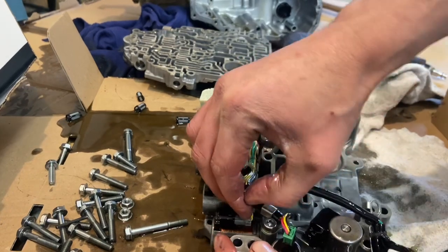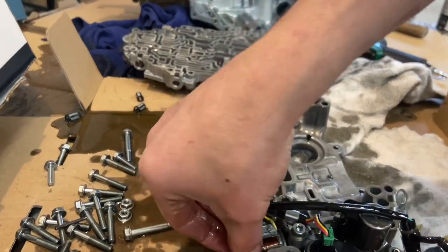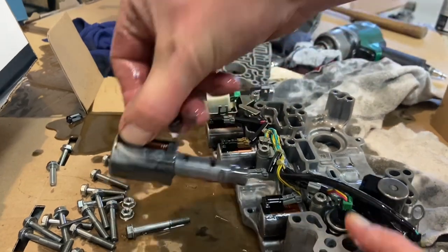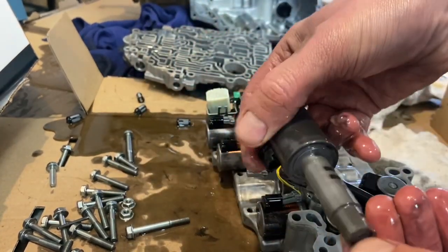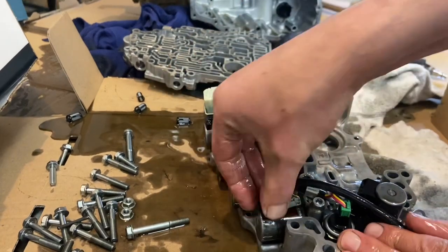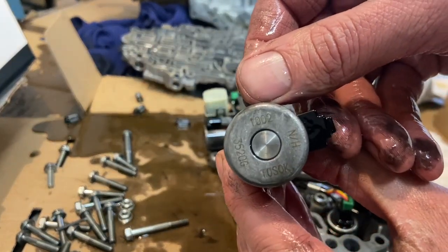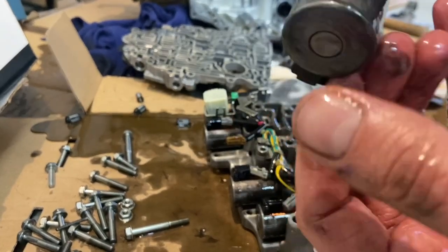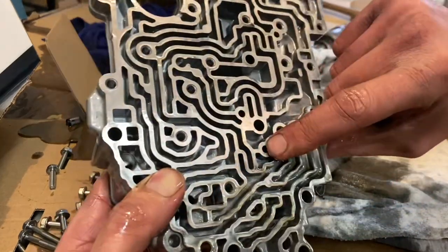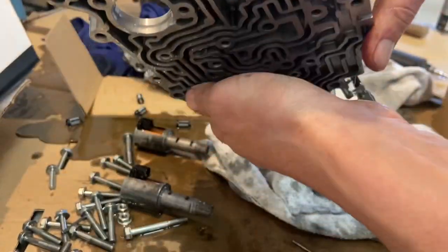Let's get those solenoids unplugged. That one's locked in place. A pin just fell out of the hole, and there's another one in this hole here — a little retaining pin.